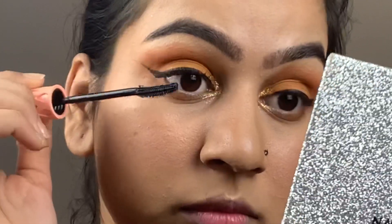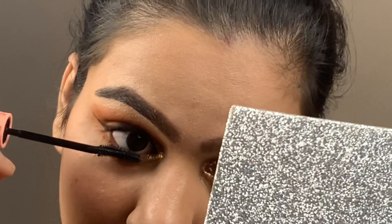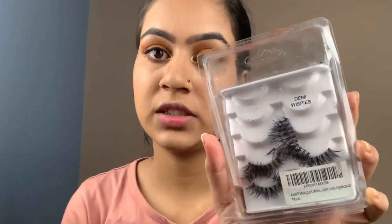My eyeliner is done and now I am going to apply mascara — this is the Benefit Roller Lash mascara. For lashes, I am using the Ardell Demi Wispies with a clear lash glue in dark tone. I will apply the lashes off camera as it is very time consuming. For lips, I am using the Sugar lipstick in shade Pink Aloud — a very nice reddish-pinkish mixed color.